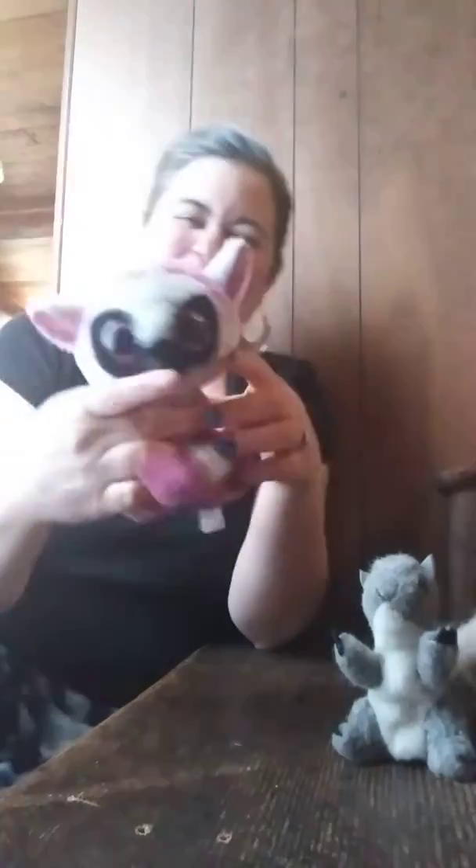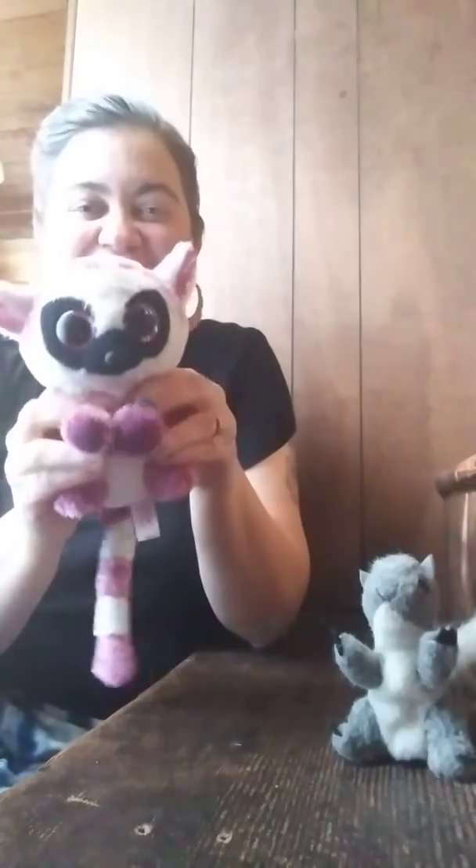Lemur, lemur, shake your long tail. Lemur, lemur, shake your long tail. Wrinkle up your nose, put fruit between your toes, and shake your lemur tail.